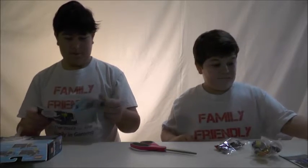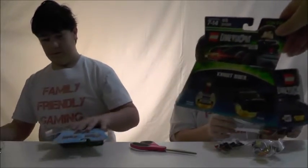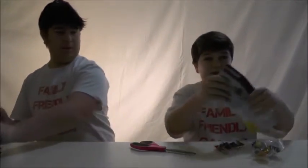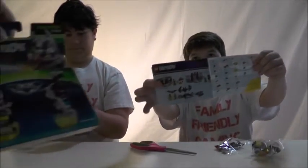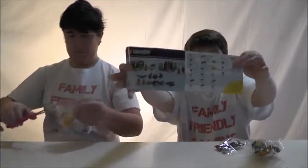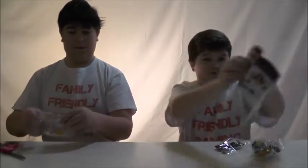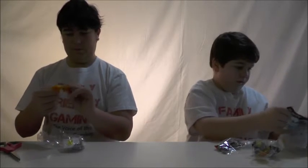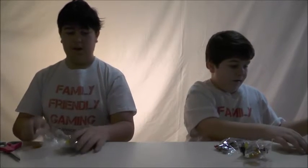Knight Rider - never heard of it. Looks cool though. They also have these other ones in this one as well. That's Batman - you can tell what's inside. This is just a blank chip, that's probably for the car later. Which we would show you if Warner Bros. had a good video monetization policy.